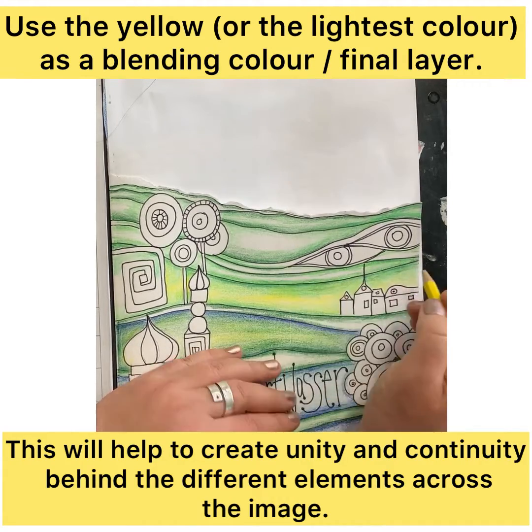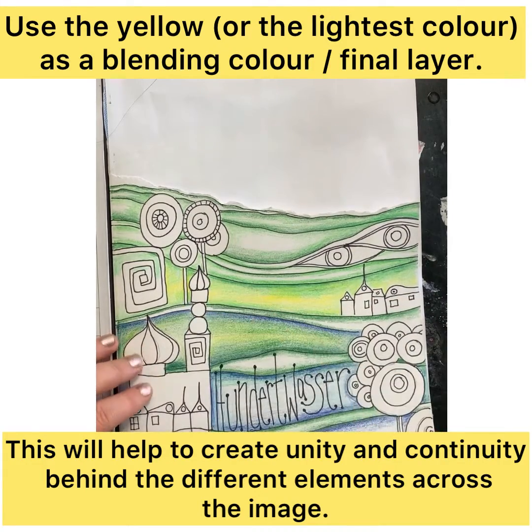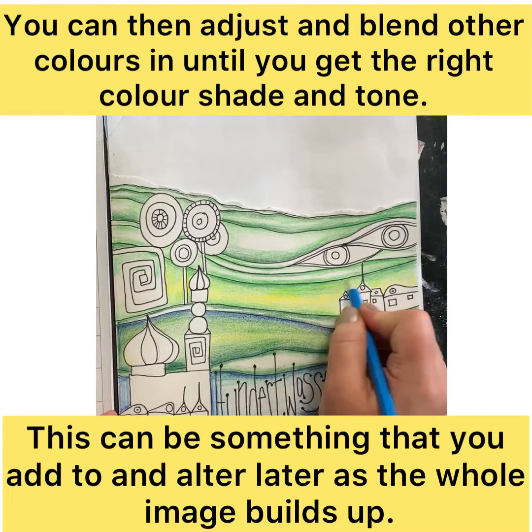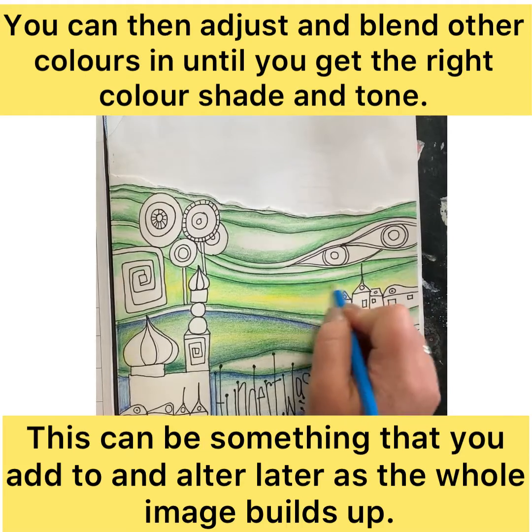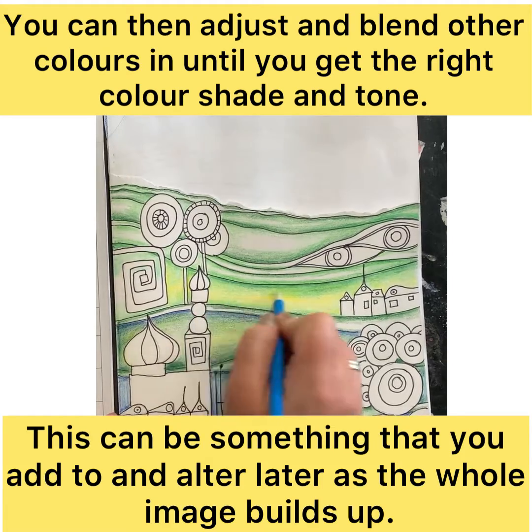For yellow, orange, and red you would use the yellow; for green, blue, and yellow you would also use the yellow. But for some of the purples you may use a pink or a peach color. Again, test it out in the back of your book to make sure that you're clear.